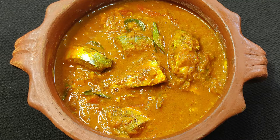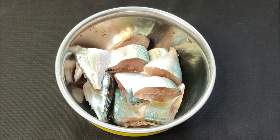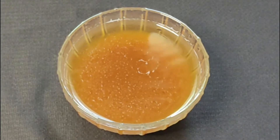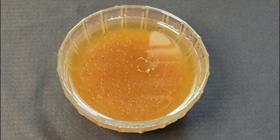Let us see how to prepare a very easy South Indian fish curry. Take 200 grams of fish, clean and cut it into pieces. Soak 1 tbsp tamarind in water and keep the water aside.